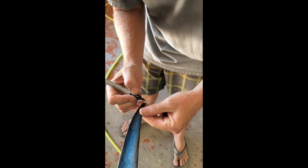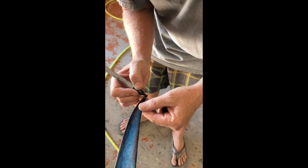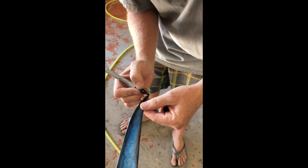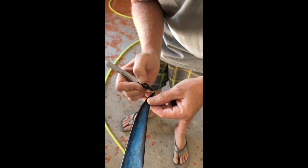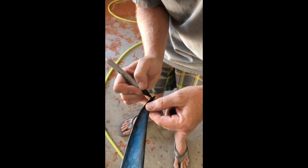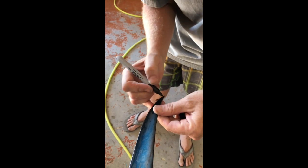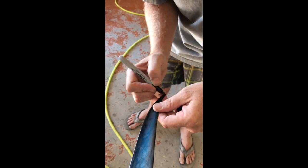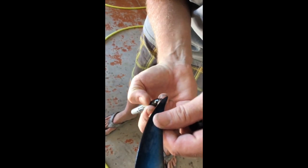Take your marker and color that in. If for some reason the tail or the fin is a different color, we'll send you out a small paint kit to do this with.